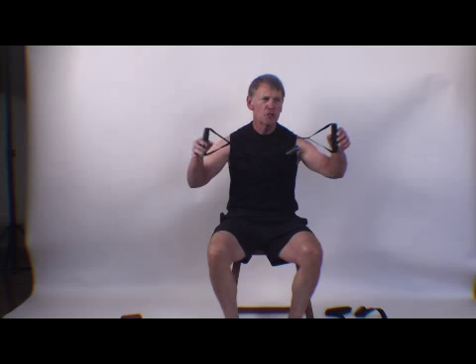With the nylon strap and the handles, you have the ability to pull as hard as you want. And there's no give — a pure isometric pull.